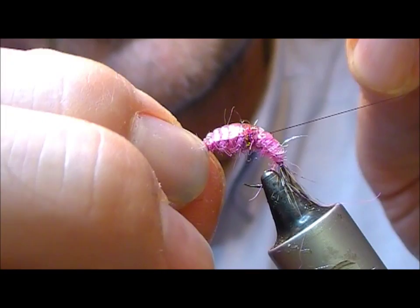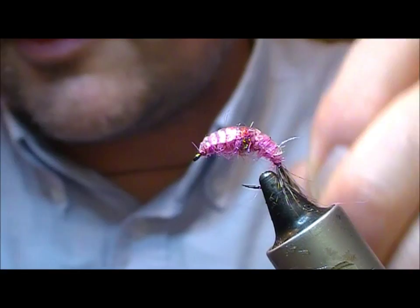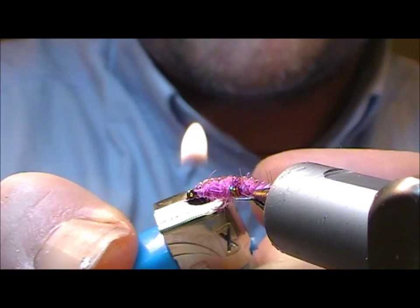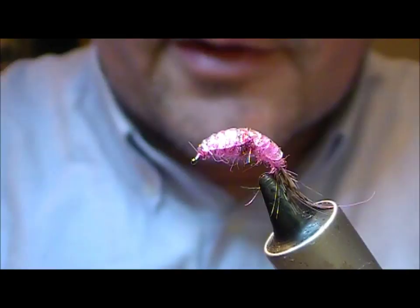Once you get to the front, just half hitch your wire to create a head — you can use a whip finishing tool as well if you want. And that's the fly tied. Now that the wire is on, run the lighter across the back of it. If you want to do any more shaping you can do it at this stage, or just let it cool down and set.